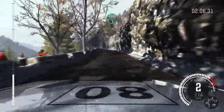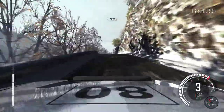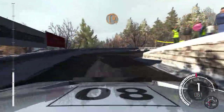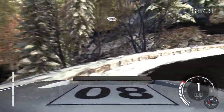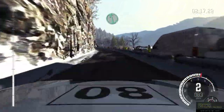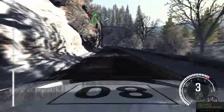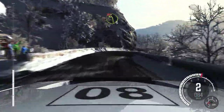Into left 6 half long. Keep mid over crest. 150. Head mid right. 100. Left 6 long. Keep right over crest. 80. Push right 5 tightens the 4. Left 3 tight over bump, don't cut.